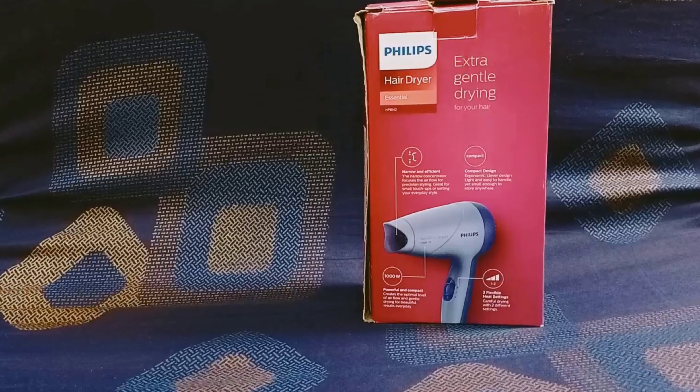Hi friends, I'm going to show you a video about the Philips Hair Dryer review. You can check the product link in the description box.